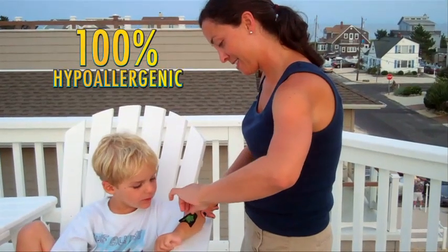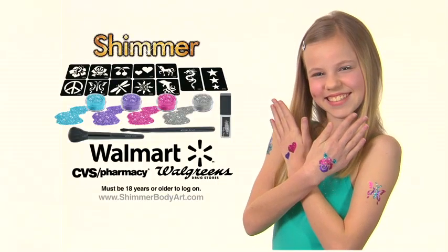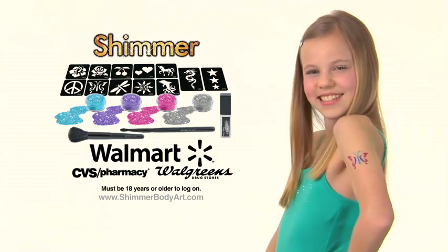100% hypoallergenic. It lasts up to 7 days. You can get our Shimmer Starter Kit at these fine stores. Must be 18 years or older to log on.